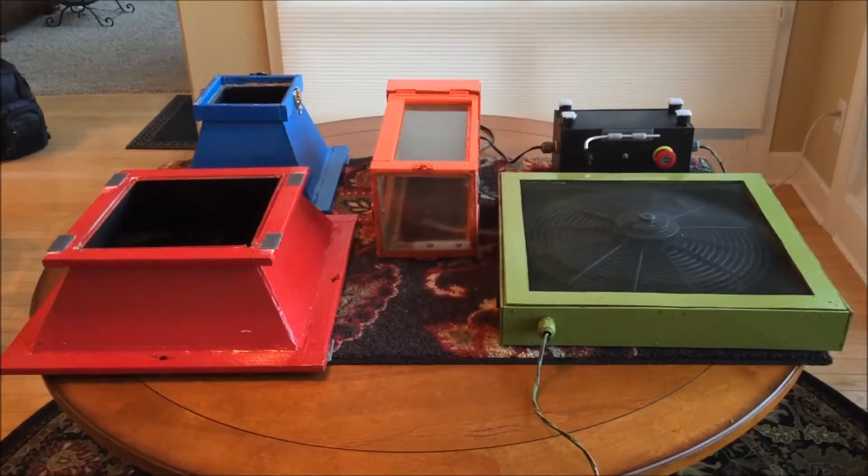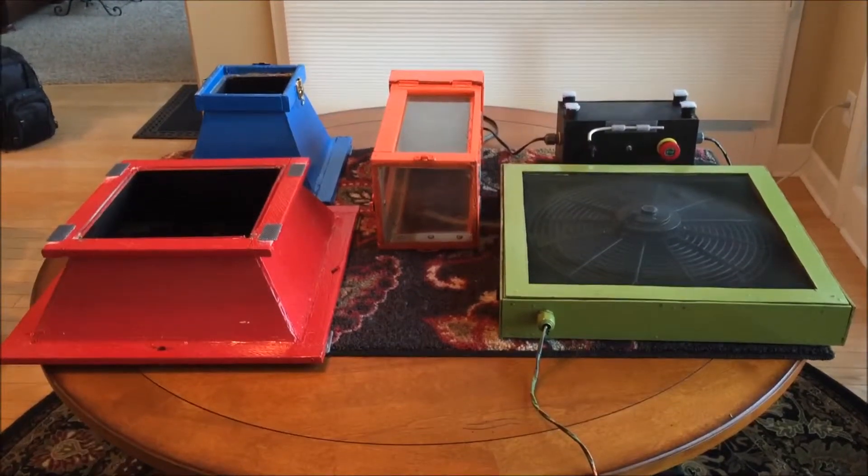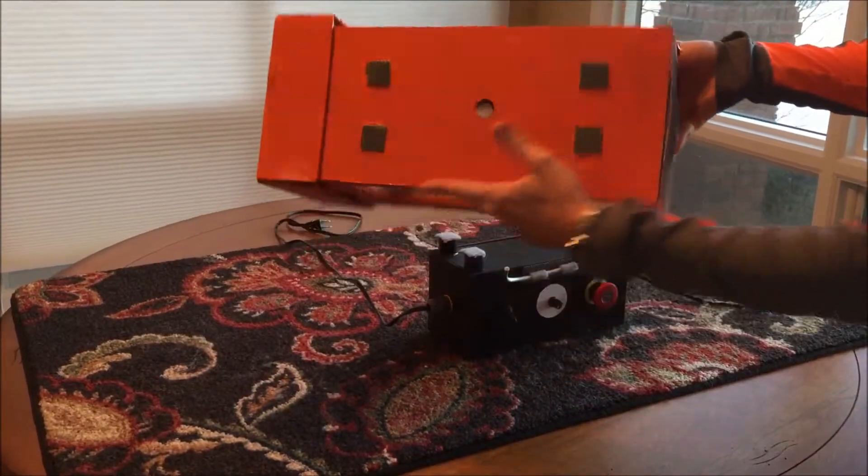In order to assemble the wind tunnel, the pieces are color-coded red, blue, orange, green and black. To begin construction, take the orange test section and the black control box.